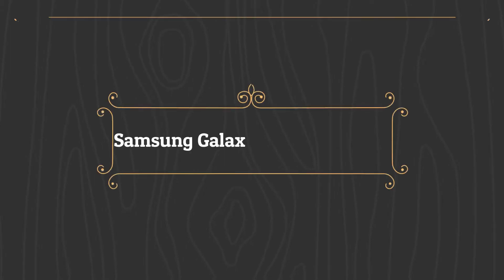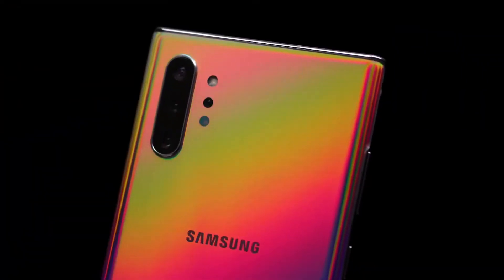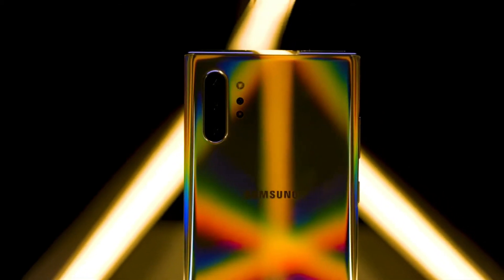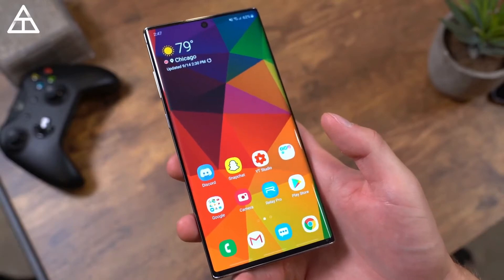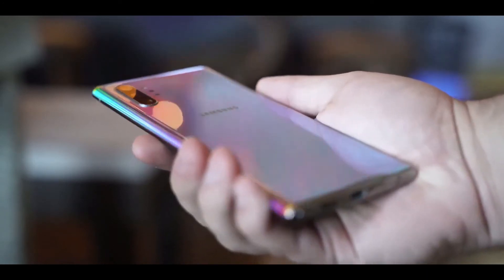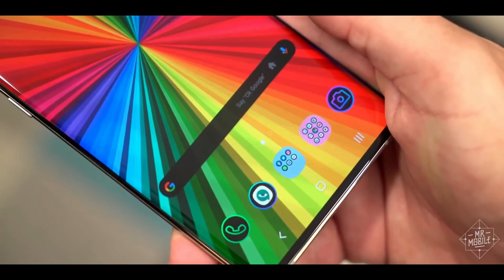The Galaxy Note 10 Plus is one of Samsung's biggest and most powerful phones, and its aura colors almost symbolically reflect smartphone luxury. With a 6.8-inch screen, the Note 10 Plus is a massive Samsung phone, but it's easy to fall in love with the screen and aura glow glass back — it's both class-leading and classy looking. It has an ultrasonic fingerprint sensor that works smoothly.